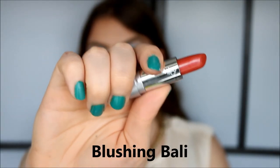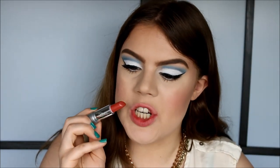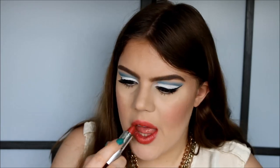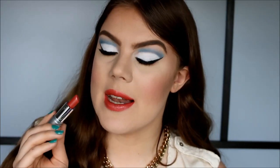The next color is called Blushing Bali. To me it's an orangey reddish color with a frosty finish. This is what Blushing Bali looks like on the lips.